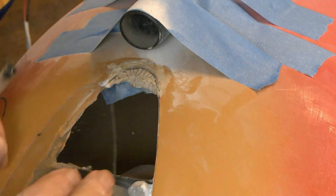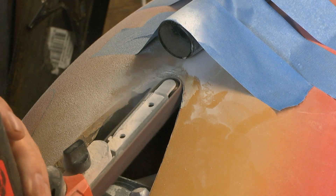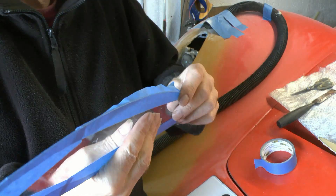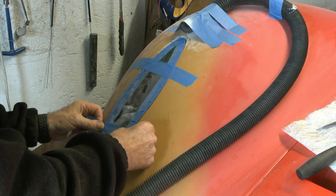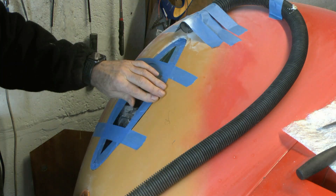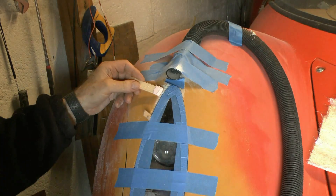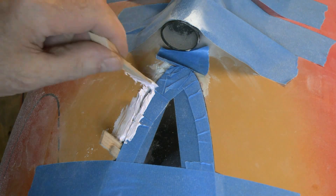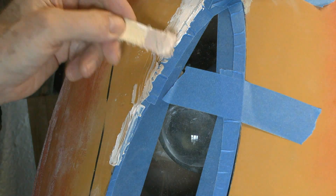Here I'm using that wonderful power tool called a power file — an abrasive sander — to painstakingly get the fit right. Then I'm using masking tape to secure the lens and filler to perfect the fit. It's amazing stuff, plastic padding — I should really be using disposable gloves.